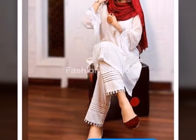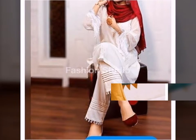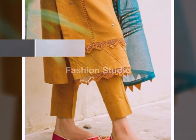Hello and Assalamualaikum to all my friends, welcome back to my channel Fashion Studio. How are you guys? I hope you all are fine and doing well.